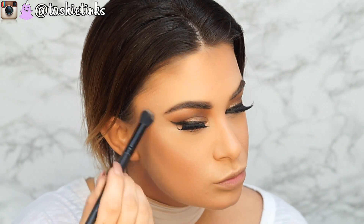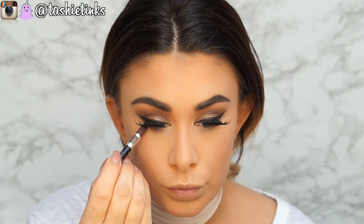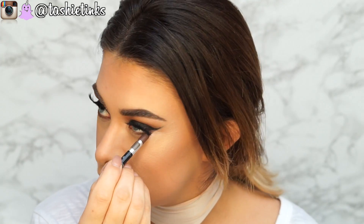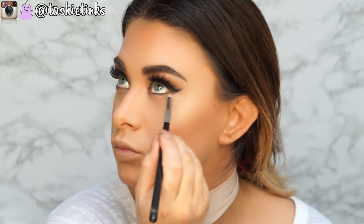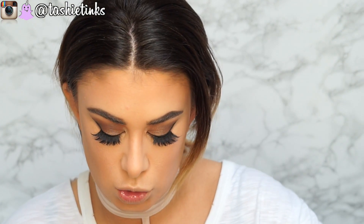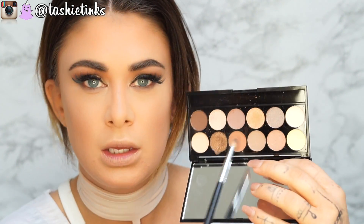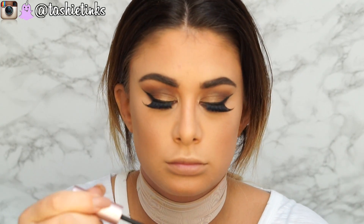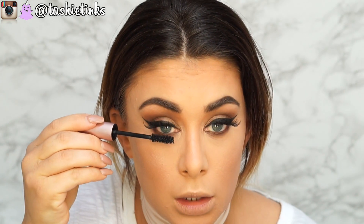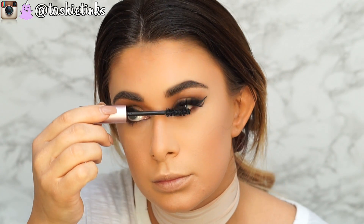For highlight I'm going to go in with Champagne Pop. I'm going to line my lower lash line with my Urban Decay Whiskey Liner and smudge that out with a pencil brush. I'm also taking that transitional shade and buffing it underneath the lower lash line. Then mascara on top — I put it at the base of the top lashes to make sure they blend — and then the lower lash line as well.